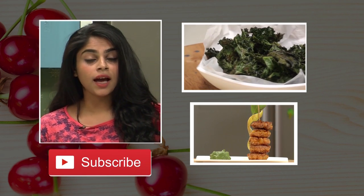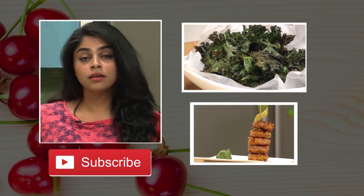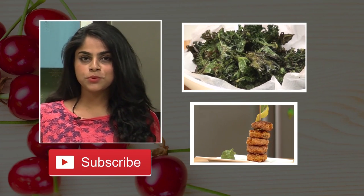This is Sanjeev Kapoor Khazana, where you will find a number of brilliant recipes. If you really like the recipes and are learning something from them, make sure you hit the like and subscribe button.